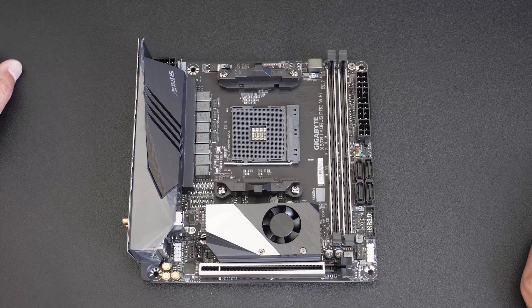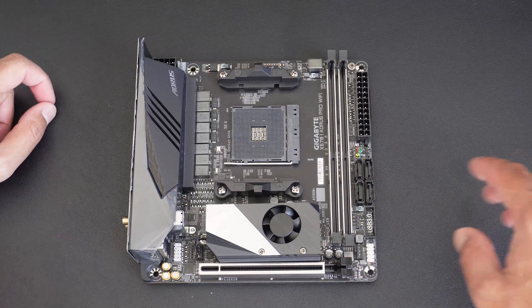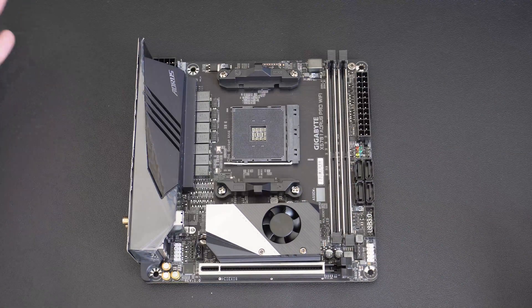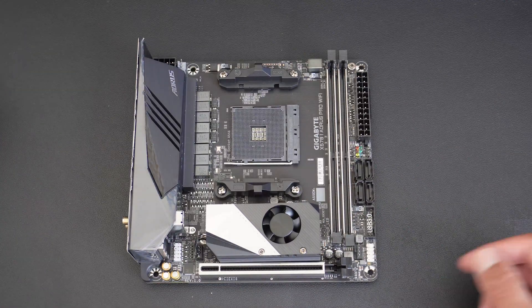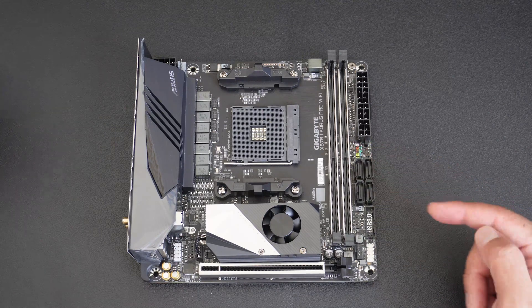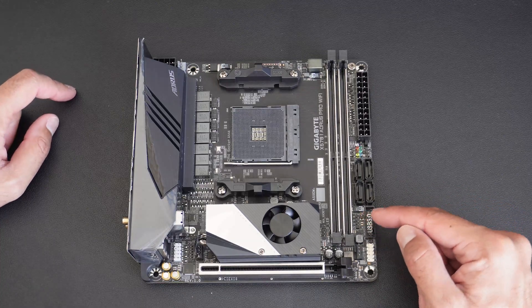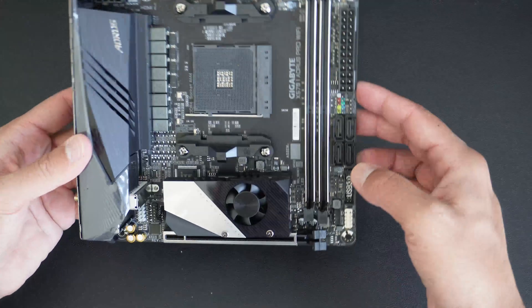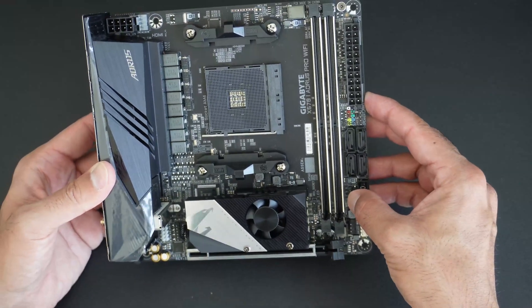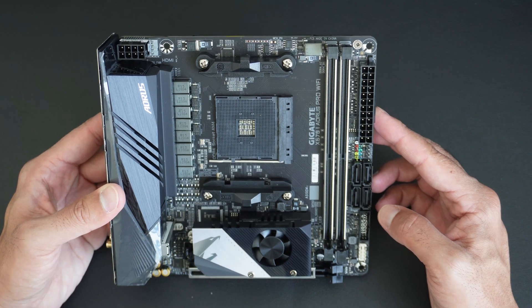This is the X570i and it's a very nice looking motherboard. It has a reinforced PCIe connector, it's got all the usual pins, it's got RGB support. I believe this here is the RGB connector right there, and then there is also an ARGB connector from what I remember.